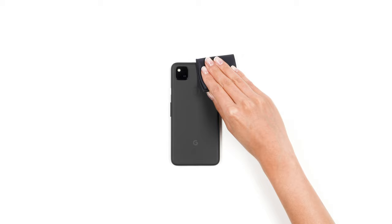First, wipe your device free of dust and fingerprints. For optimal results, ensure you are under bright lighting.